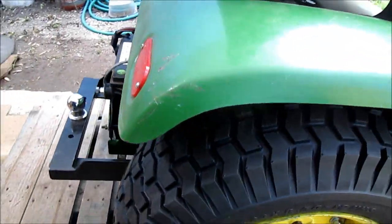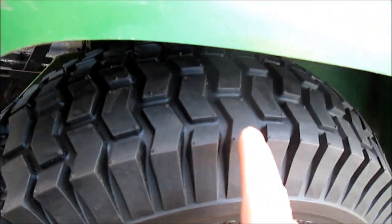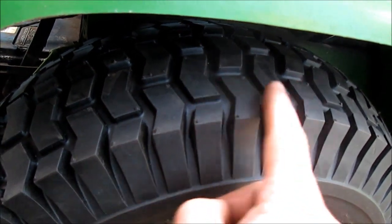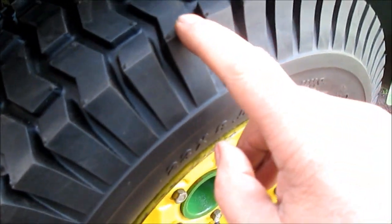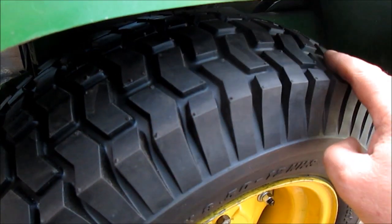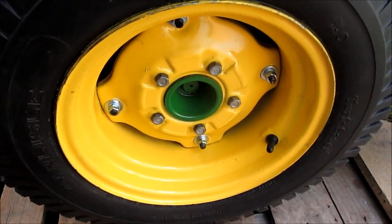Excuse the weed eating — everybody's doing yard work. These are directional tires — see this V? These always face forward, so this half angles to go forward. They are directional — I asked and I'm sure just by looking at it, it's like a regular tractor tire. The point of the V goes forward.